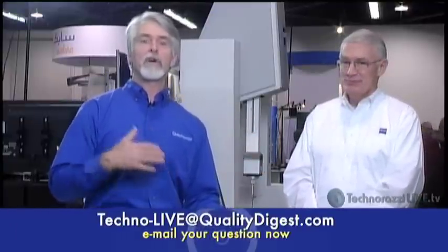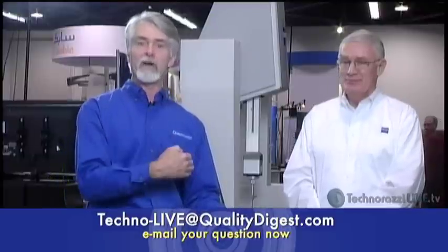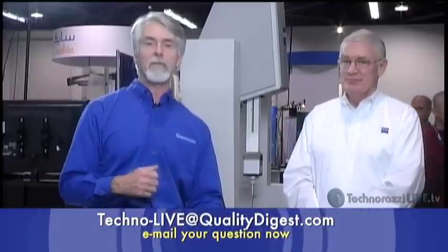Now moving to another Zeiss product — the Surfcom Flex. Here to show it is Frank Valdez, who has been with Zeiss for about a year and two months. Frank will be demonstrating this new surface texture and surface roughness measuring device from Zeiss's sister company, Accretech, which makes their SF&G products.